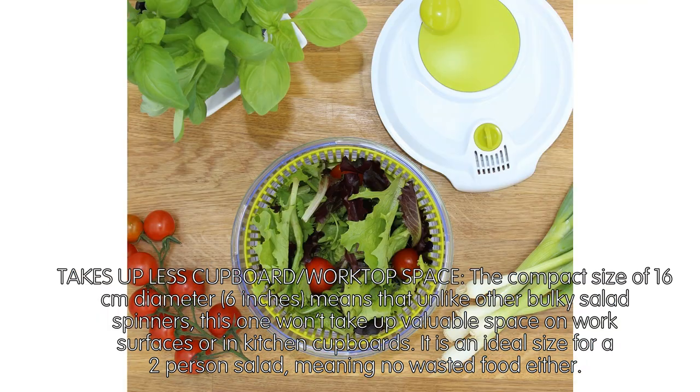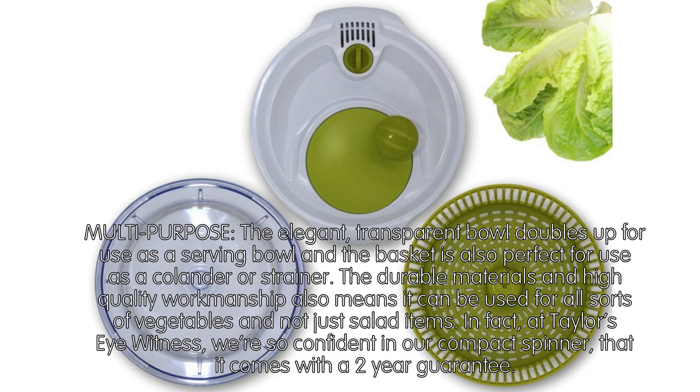Takes up less cupboard and worktop space. The compact size of 16 cm diameter (6 inches) means that, unlike other bulky salad spinners, this one won't take up valuable space on work surfaces or in kitchen cupboards. It is an ideal size for a two-person salad, meaning no wasted food either.